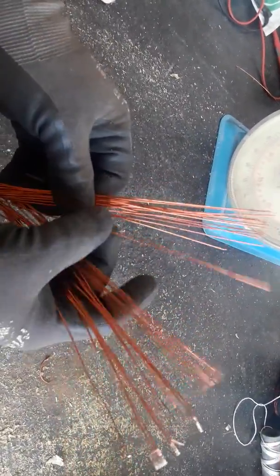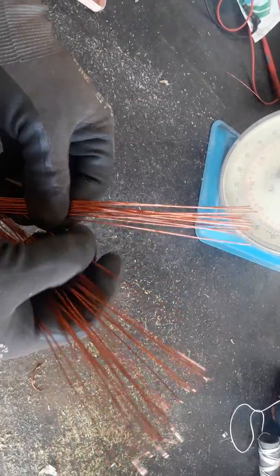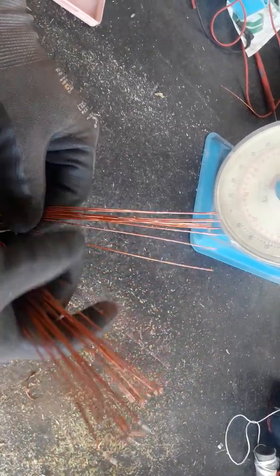Continuing the count through the coil wires: four, five, six, seven, eight...